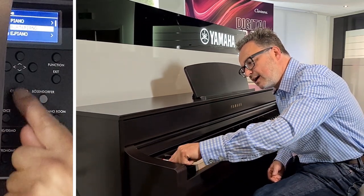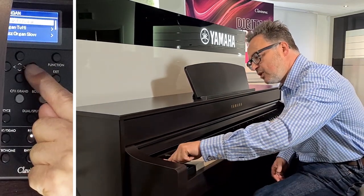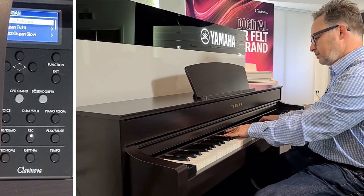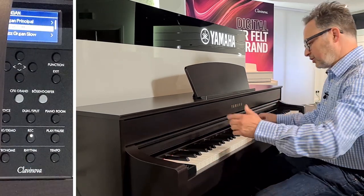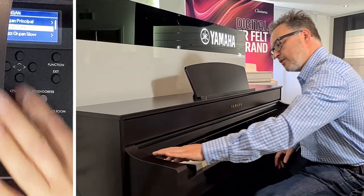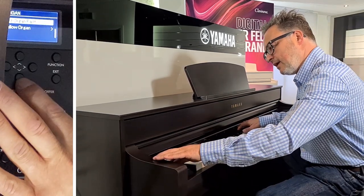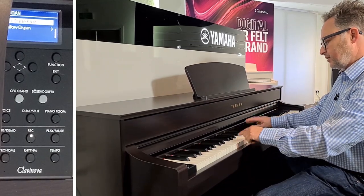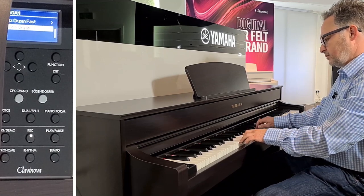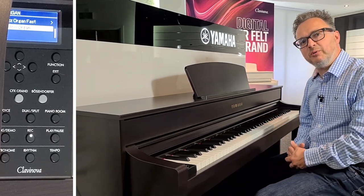Going down to the next voice button category, we've got electric pianos and organs. The organs cover all kinds of organ sounds — we've got big church organs, the big classical organ, the jazz organ, and the faster Leslie speaker jazz organ. It just gives us a bit more variety, and we can choose a sound to suit the kind of music we want to be playing.